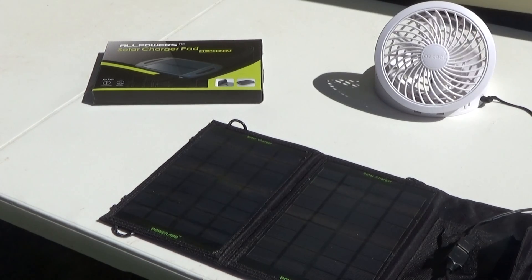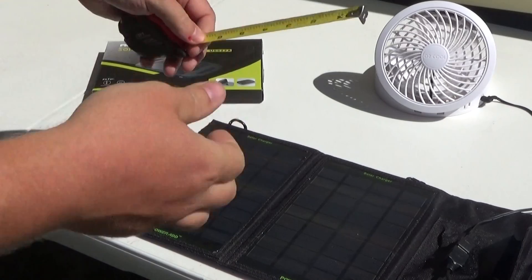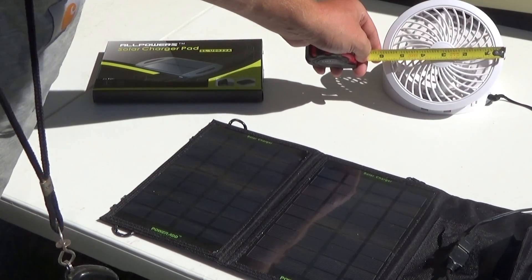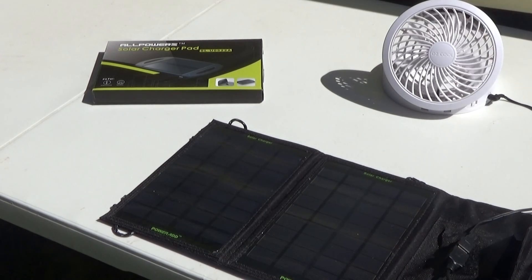Obviously the amount of sunlight you're getting is going to affect how fast the fan will spin, and the power requirement of your fan will determine if this solar panel would run it or not. This is an O2 Cool fan — it's 6 inches across but the inner actual fan part is 5. I'll see if I can get you a link to that fan under the video.